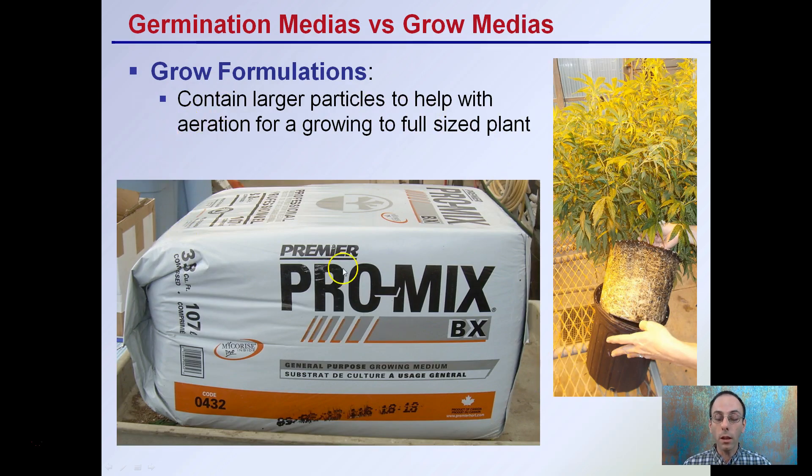In contrast, grow formulations contain larger particles. They help with aeration for the growing of full-sized plants, as we see here. Our roots need to be able to breathe, even in the container here, so we need to allow this increased porosity.